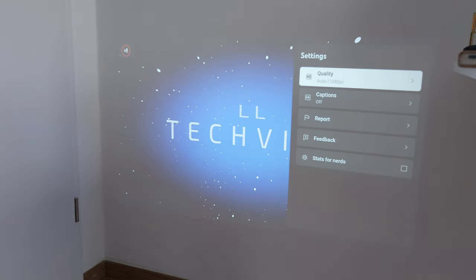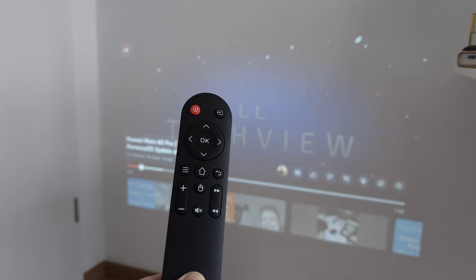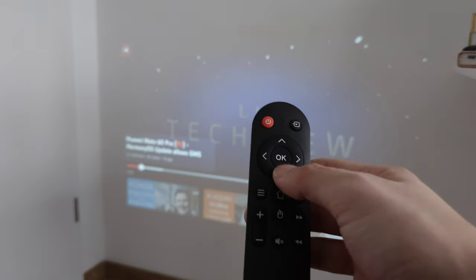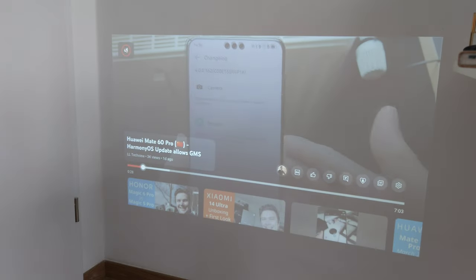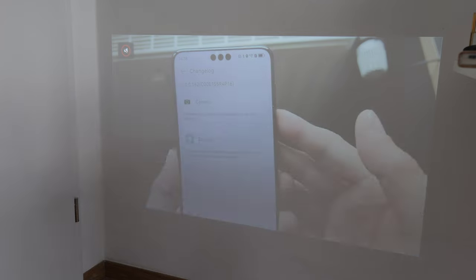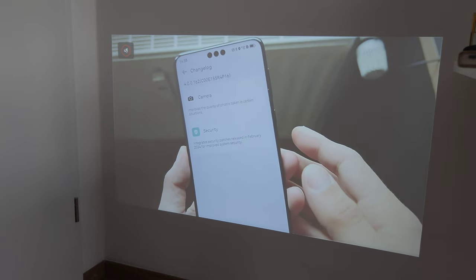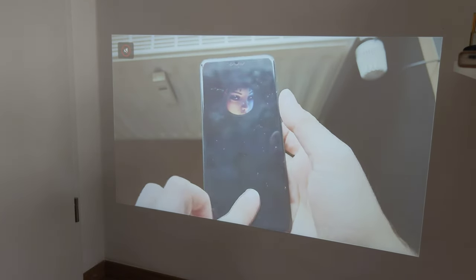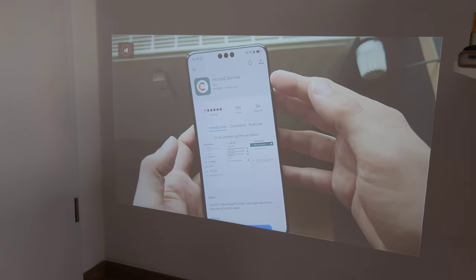The remote doesn't have a dedicated play/pause button - only an OK button - which makes playback control a bit less intuitive. You navigate up then hit OK to play/pause. Even in daylight conditions the image is pretty bright, the sharpness is impressive, and with the projector close to the wall it works very nicely and fluidly.